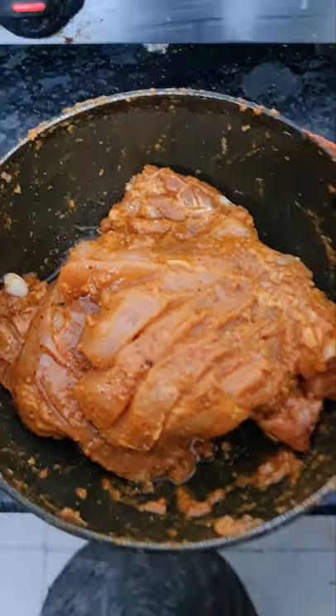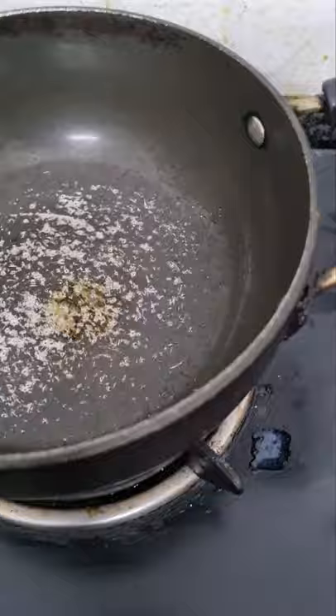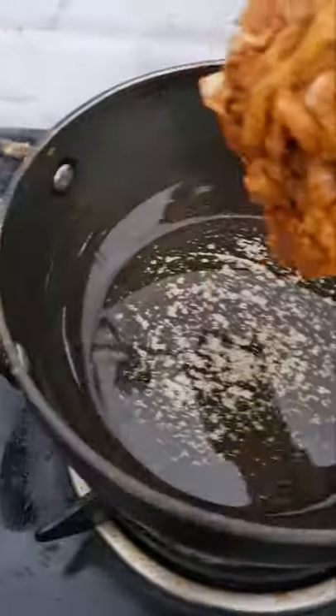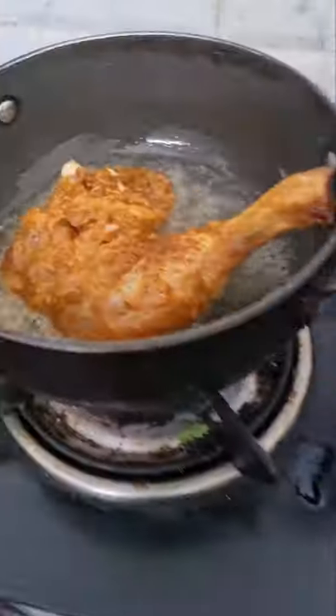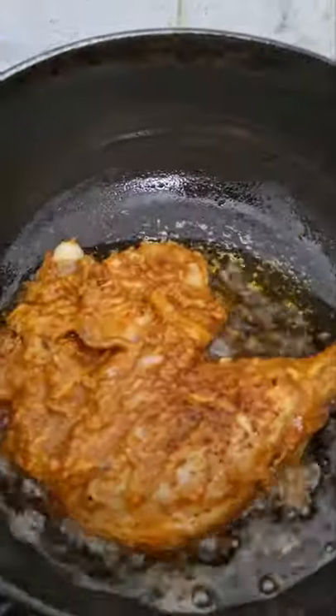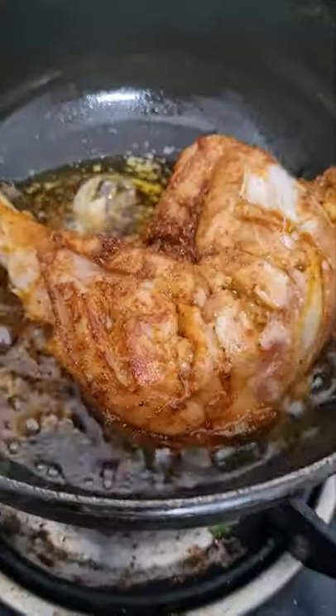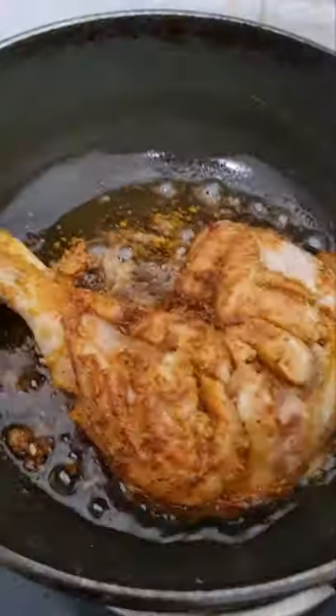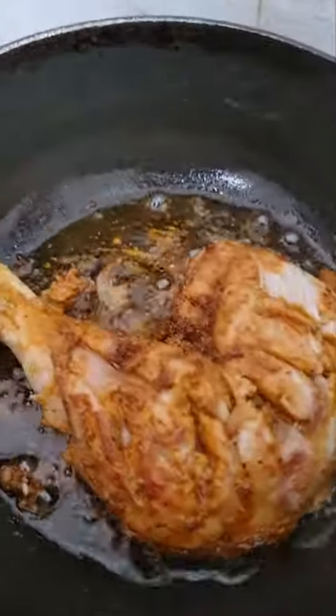That's it. Now we would fry — heat the pan, put oil, deep-fry and place it. On a low flame you'll have to cook. Look at the juiciness of that chicken — wow, it's been 10 to 15 minutes.